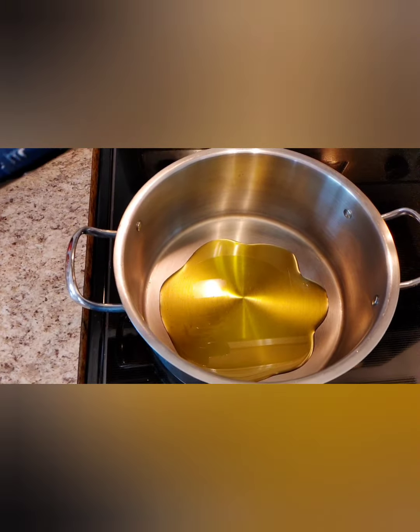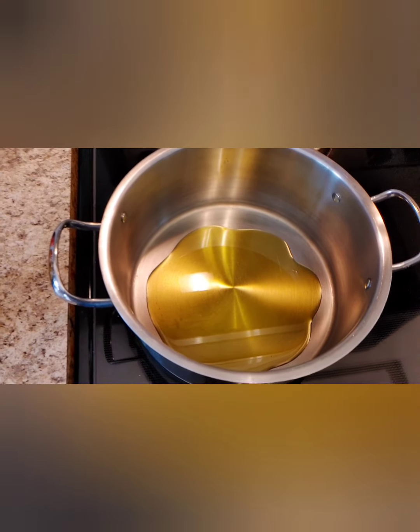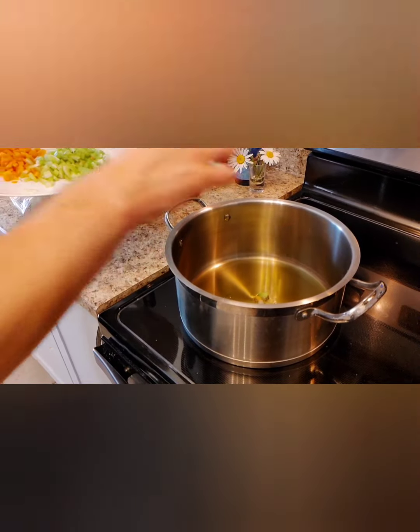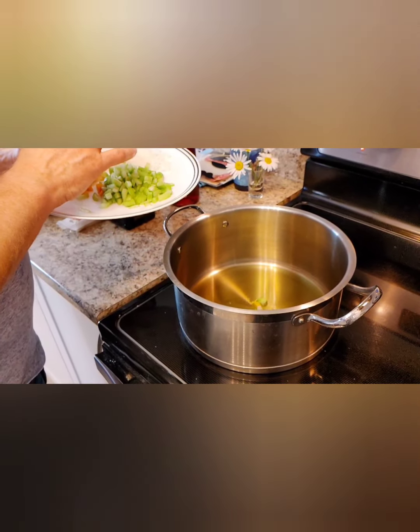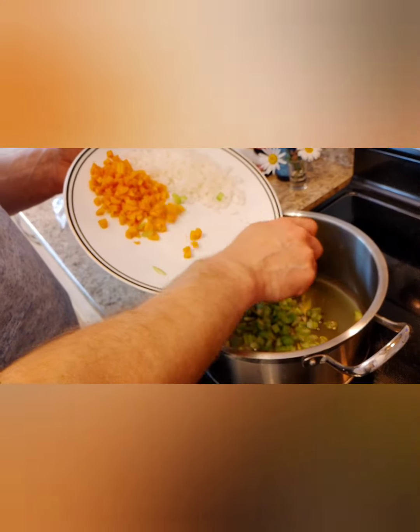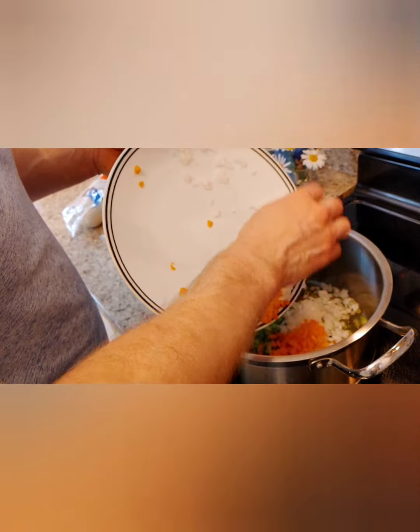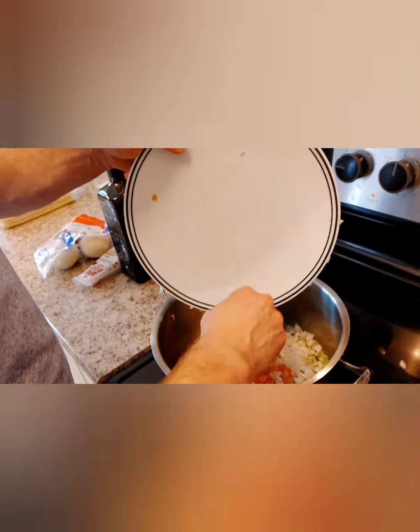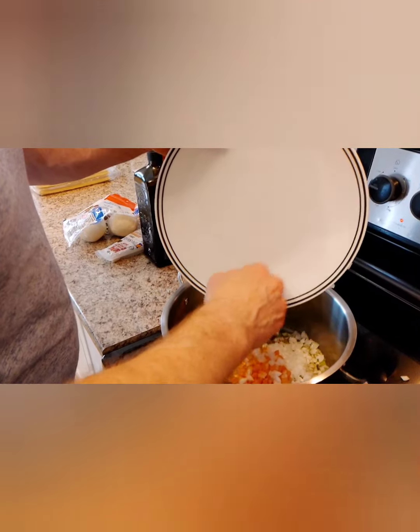Let the olive oil warm up slowly, then add your sofrito. Once the oil is up to heat, add all your vegetables in slowly. Don't turn up the heat too high — you want this to cook slowly.